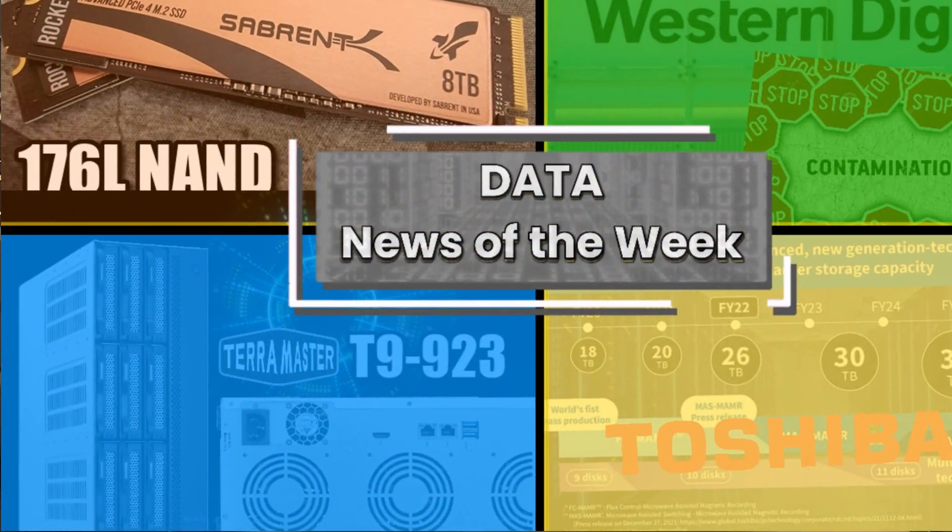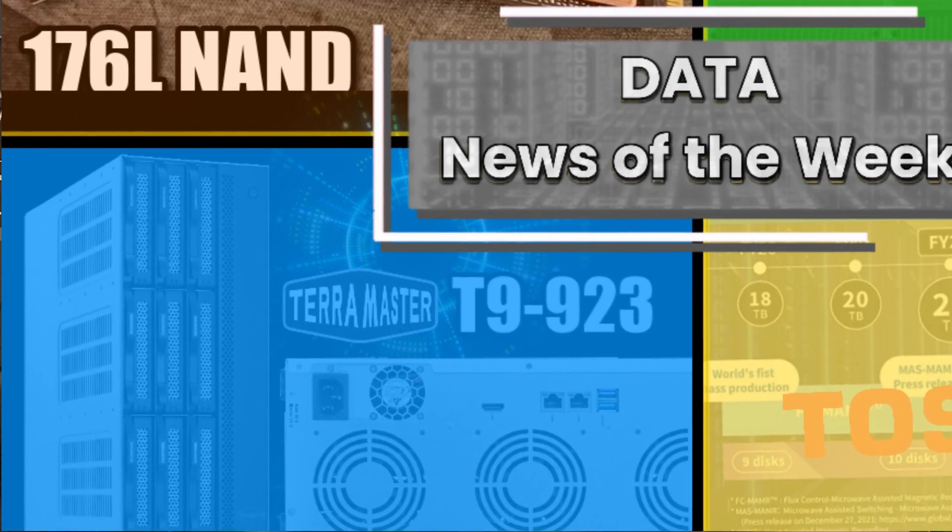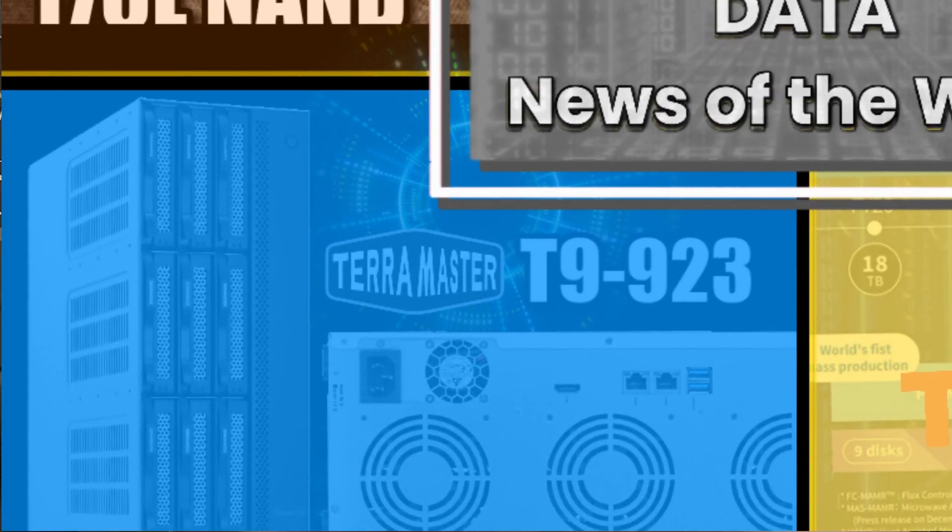Hello and welcome back. Today I want to talk about a TerraMaster NAS — a nine-bay TerraMaster NAS, which I know is weird. This is a system I talked about a few weeks ago in the Data News of the Week videos, where I take little bits of information and stories involving data that I squeeze into a single video. I wanted to revisit this NAS because it's actually pretty unusual and marks a new direction for TerraMaster in terms of their hardware.